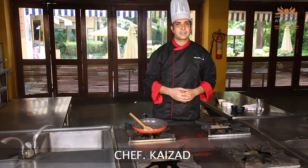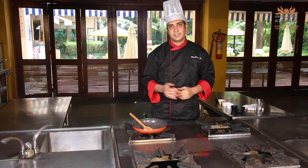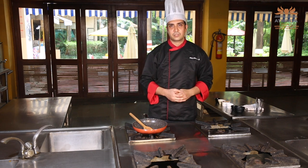Hello everyone, this is Chef Keizad and today we are going to make sous vide chicken biscuits. Let's start our dish and let's start making our first element which is the mushroom mixture.